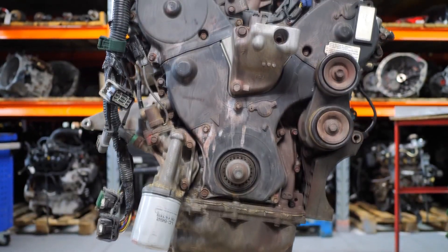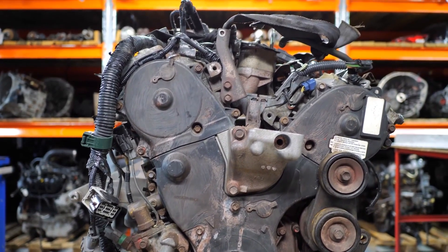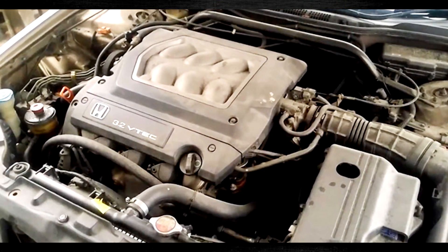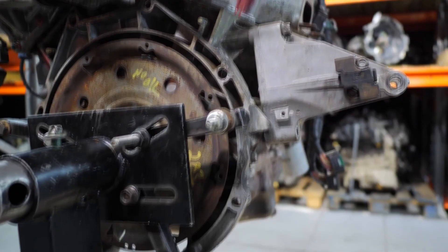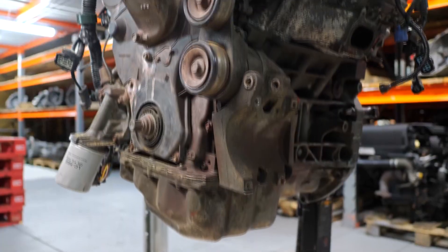The J35 is a 3.5-liter V6 gasoline engine that was first introduced in 1998 for the Honda Odyssey. It's based on the 3.2-liter J32 engine, but has a longer stroke and a forged crankshaft. This engine has an aluminum cylinder block and heads, a single overhead camshaft per cylinder bank, four valves per cylinder, and a timing belt.